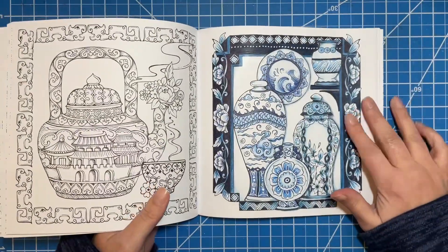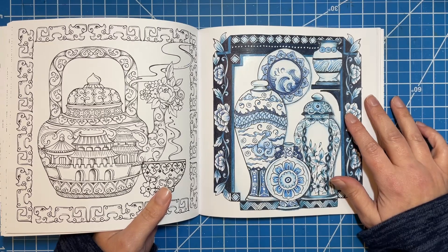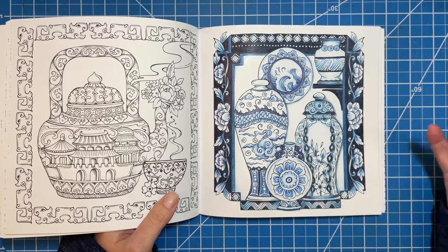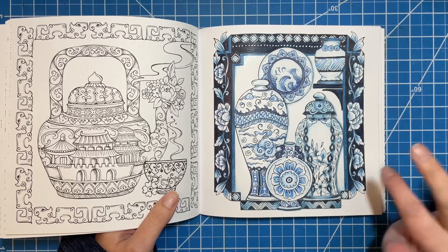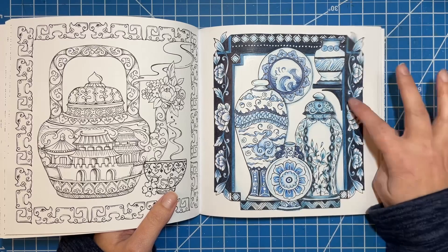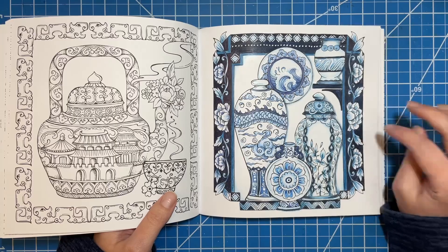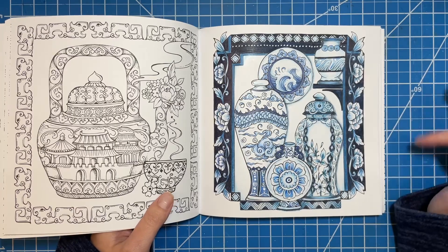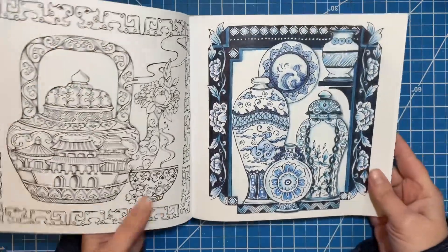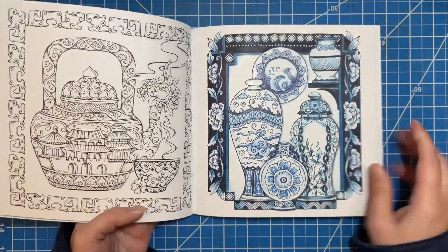I used my Derwent Pro Color because they have a ton of blues and I really liked the blues that they had. The really dark parts are my Derwent Lightfast — there's a really dark blue in that, I think it's like indigo or something. I added a little bit of white Posca. There's no shimmer or anything to this, it's just straight colored pencil. I really liked the way it turned out.